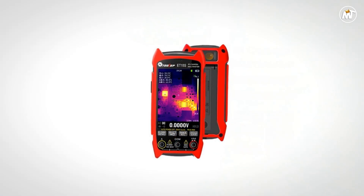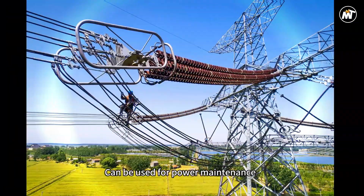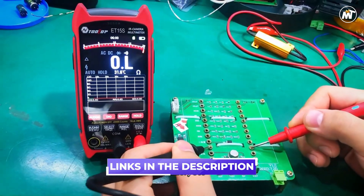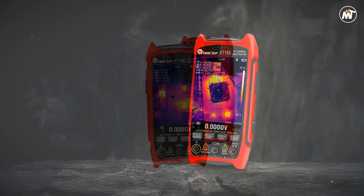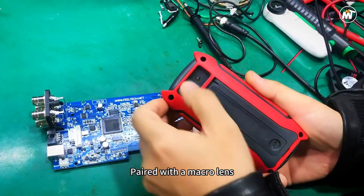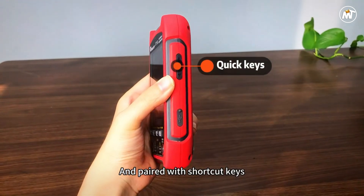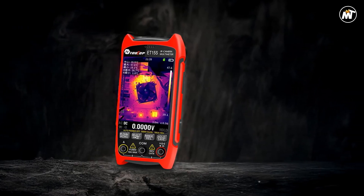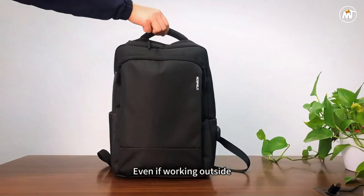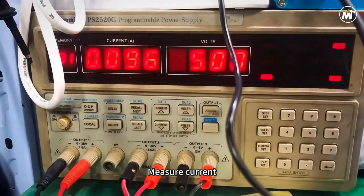It also measures capacitance, frequency, diode function, and temperature, making it a true multitasking instrument for modern diagnostics. The analog-style needle display enhances readability, and waveform visualization brings measurement data to life, helping you spot anomalies and trends with scientific clarity. For micro-level work, the optional macro lens captures details as fine as 1mm x 1mm — a dream feature for PCB analysis, smartphone repair, and other delicate electronic testing. Its multi-language interface, available in 11 global languages, ensures a seamless experience no matter where you work.